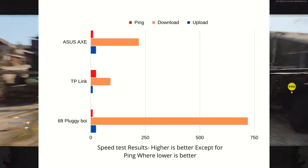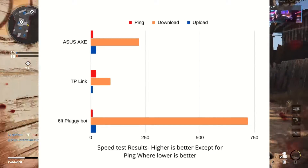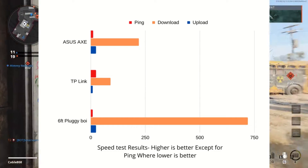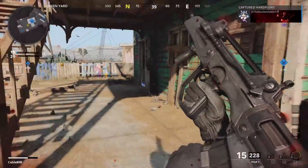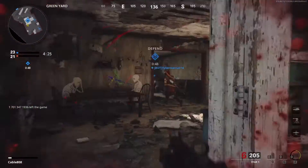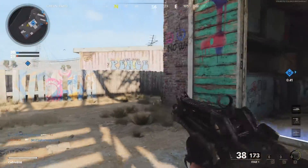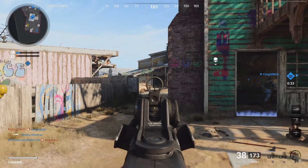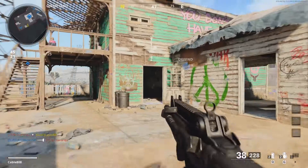For the speed tests, ethernet averaged 720 meg down, 24 meg up, with a 10 millisecond ping — limited by the internet plan I'm paying for. The TP-Link Wi-Fi card scored an average of 93 meg down, 9 meg upload, and 21 millisecond ping. The ASUS AXE scored an average of 205 meg down, 24 meg up, and 11 millisecond ping. Ethernet is objectively the best — significantly cheaper and faster. The ASUS AXE is in practical terms just as good, while the TP-Link should be avoided if you intend to consistently do large file transfers like downloading and updating large games.